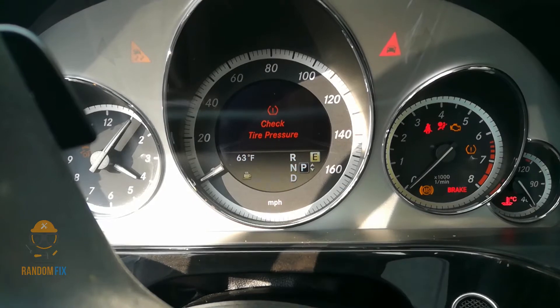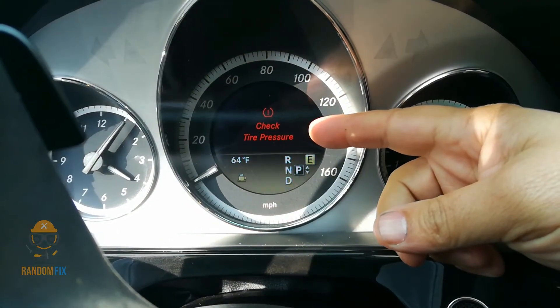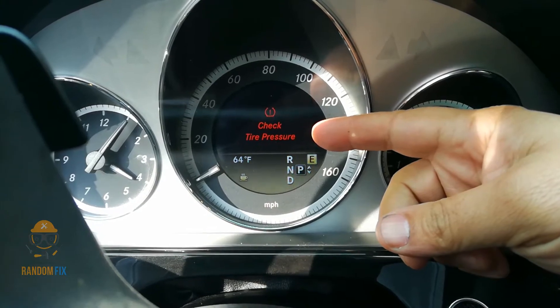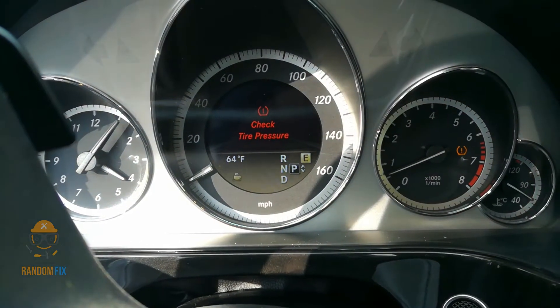Hello world, this is Random Fix, and today I'm going to show you how to reset your TPMS sensor on your Mercedes-Benz. This happens to be a 2012 E550, so follow along and let me show you how to get this done.